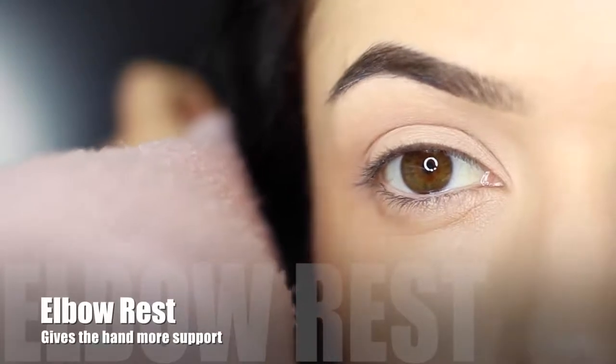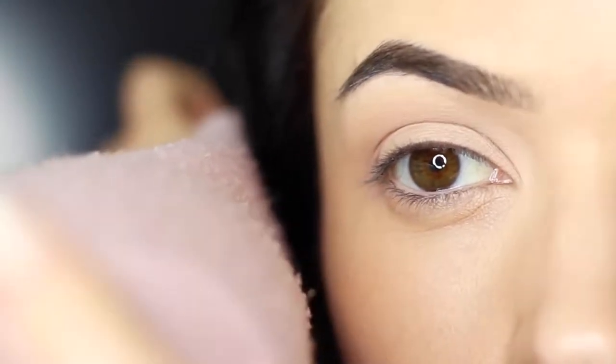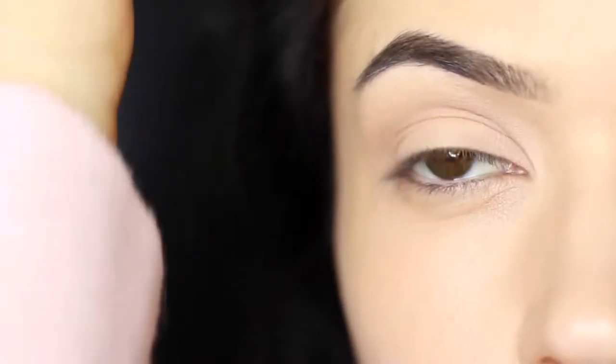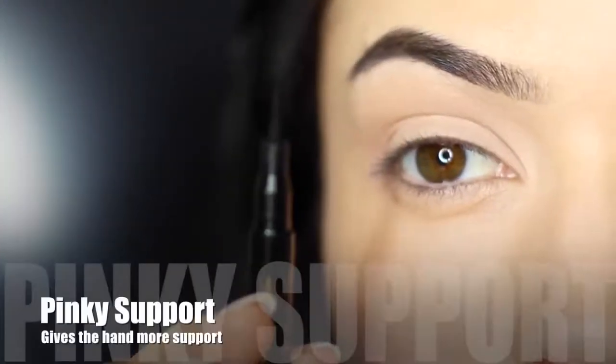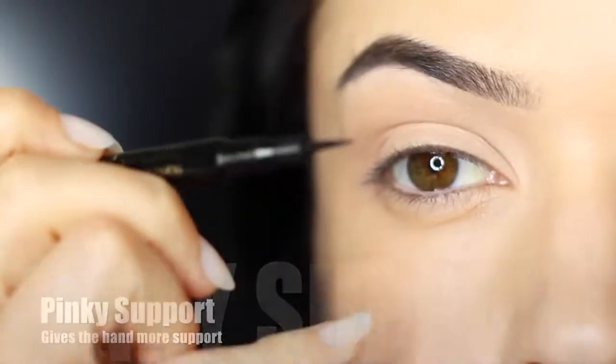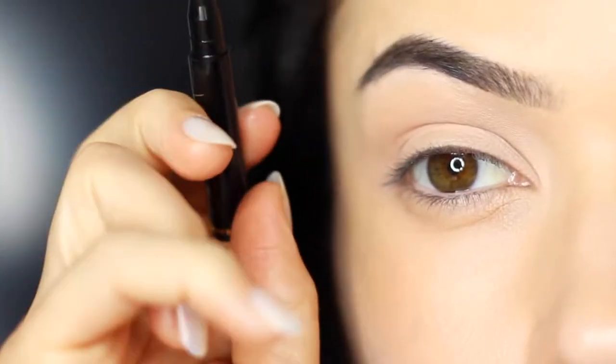Next thing is to rest your elbow on something for a little bit of support. This is particularly for people who have unsteady hands and this will make a massive difference. You can also use your pinky for support — this will make sure to get rid of too much of that little shake that you might have.